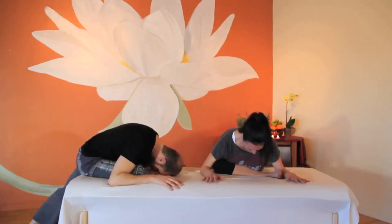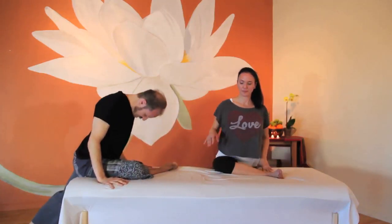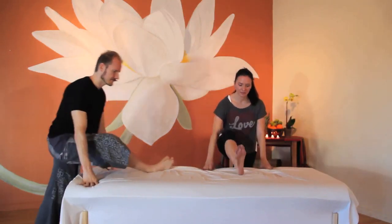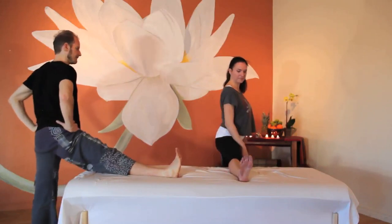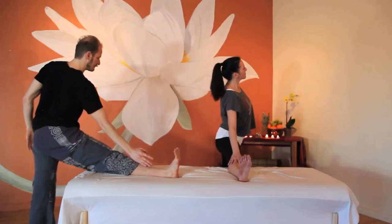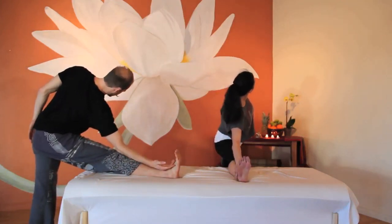Engage your belly as you press yourself back up into standing. Release your leg and straighten it out one more time. This time, turn the foot of your standing leg out to the side and rest a hand on your thigh — hello, adductors. Stay here if this is enough of a stretch for you. To take it deeper, slide your hand along the top of your leg towards your foot.